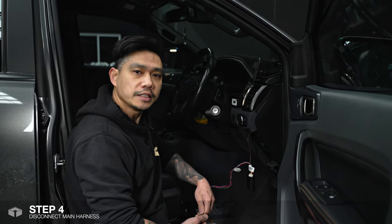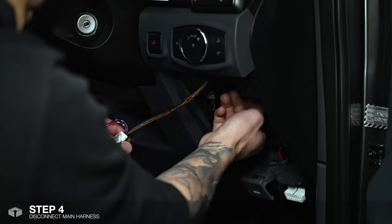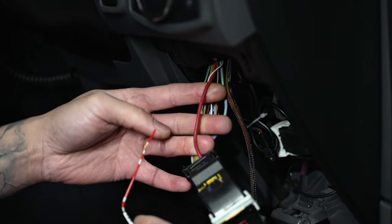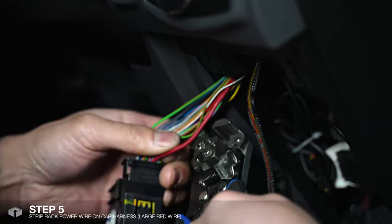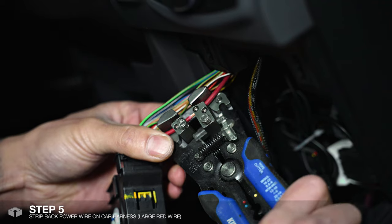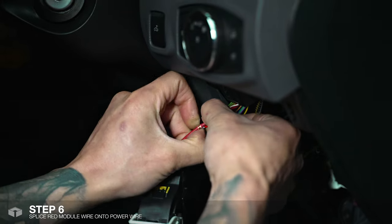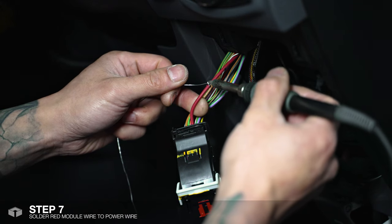Now we're up to the hard wiring stage and in order to gain easier access we'll need to unplug this main harness. We'll now wire up the power from the module to the car's wiring harness, which is the larger red wire. You can either use a crimp or you can hard wire it by using a stripper and soldering it on. To make sure there's a secure connection we just solder that on.